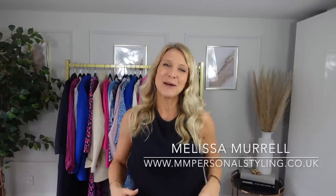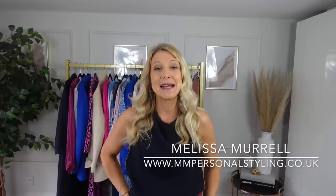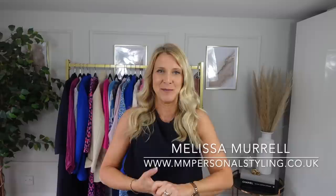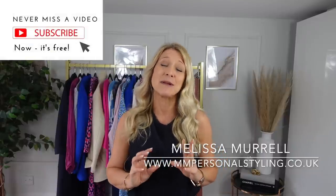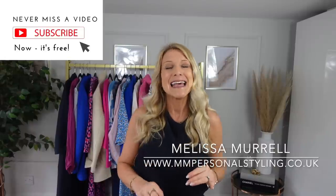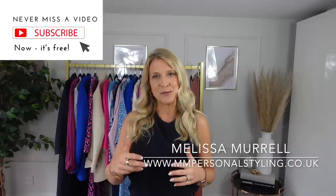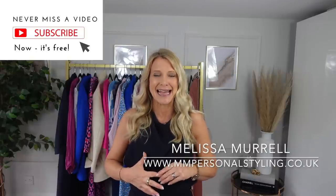Hello everybody, welcome back to my channel. Thank you for joining me again. My name is Melissa Morrell and I'm a personal stylist for the everyday woman. If you enjoy this video, please press that subscribe button — I would be really grateful — and even the thumbs up button. If you have any comments, do put them in the comments box. I do try and get back to everybody if I can.